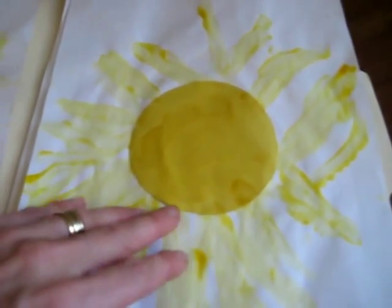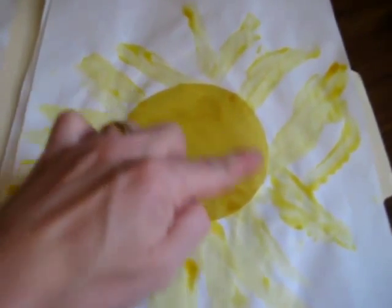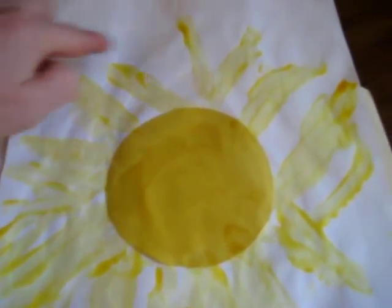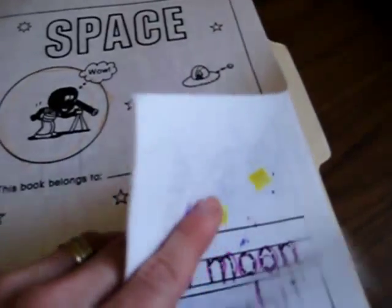So we made our little sun crafts — arts and crafts projects with a color circle, and then they used finger paints to make their little rays of sun. I have here a little workbook, so I'll keep it in here.